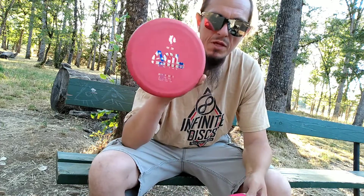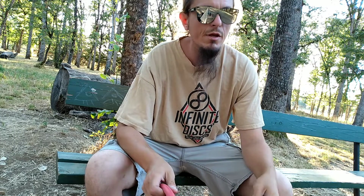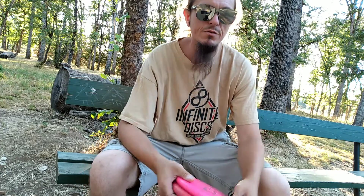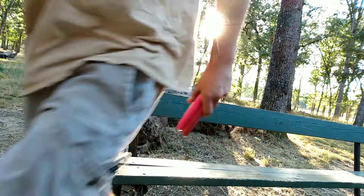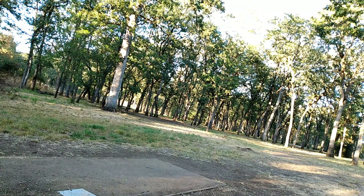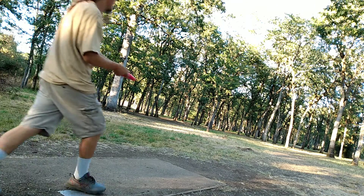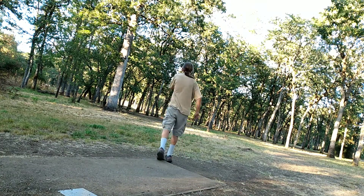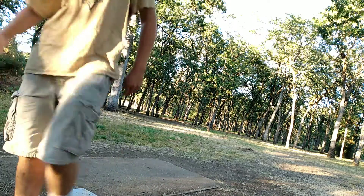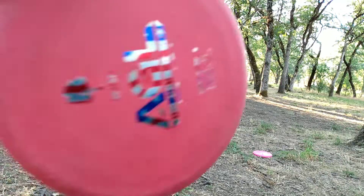They've made them in a variety of base plastics, and this is the second run of Alpine Plastic. Now, what I'm going to try and do is show you how it flies. What I want to do is get it straight down that hallway and fade out. Good stable slow flyer. This is the first run Woodland Madrone.